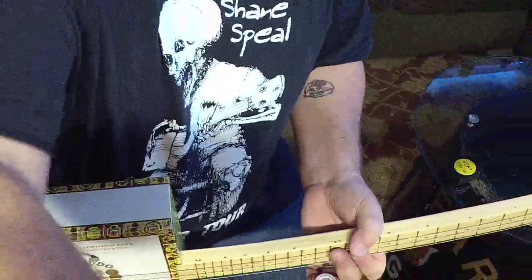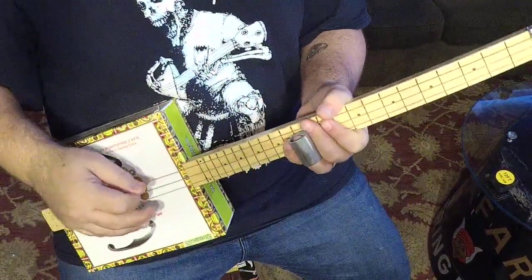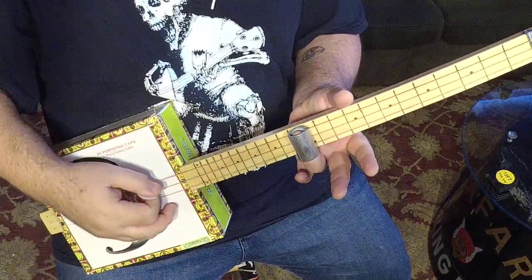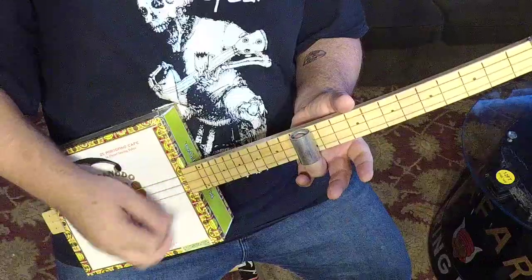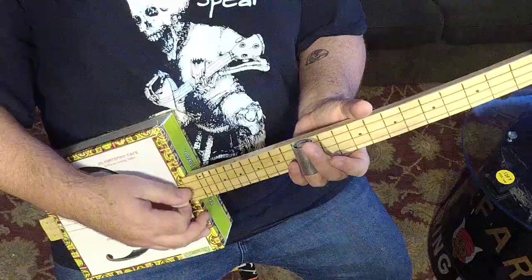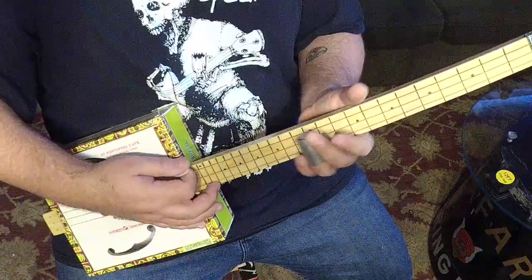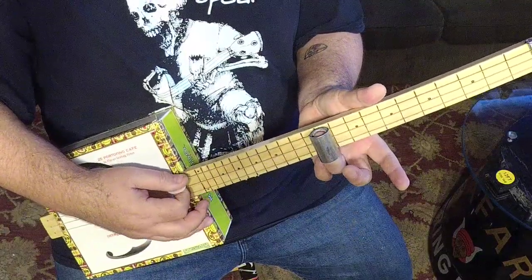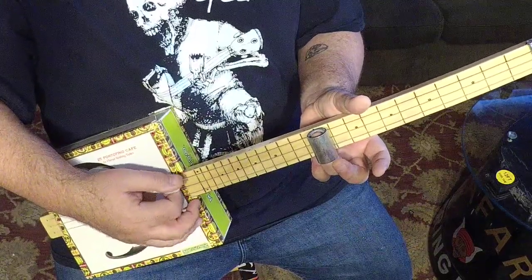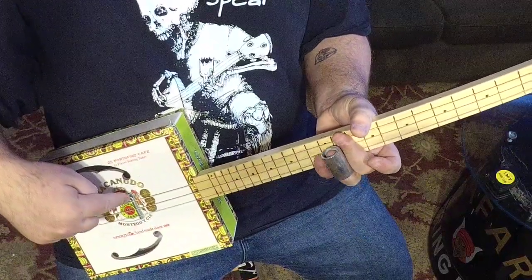I'm going to do a close-up and describe this. When the slide hits the 12th fret it should sound like an octave, but on this guitar it doesn't — it sounds sharp. What my tuner is reading is that it's just flat of A, and I would have to move it back to just below the 11th fret to get the exact G chord.